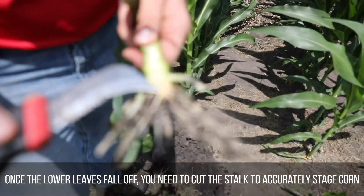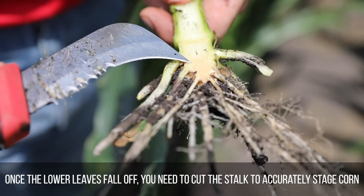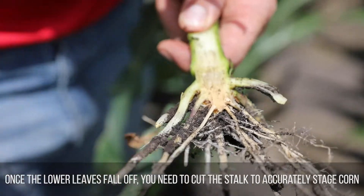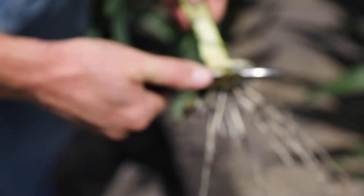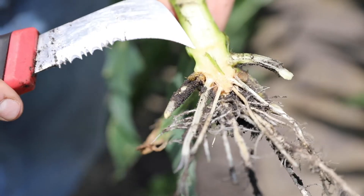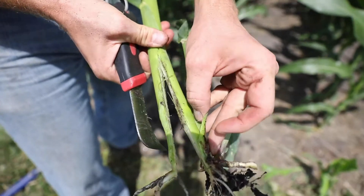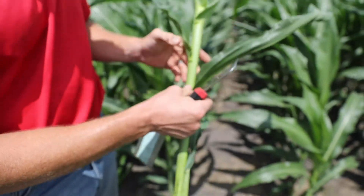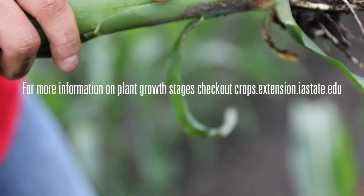Normally there are four nodes stacked together, then a space of about one-tenth to one-third of an inch before the next node. If the internode spacing is any longer than about a third of an inch, you know that it's the next node — which is the V6 node. You can then find which leaf attaches to that node and count up from there: six, seven, eight, nine, ten, eleven. That is the more accurate way to stage corn when it gets to this later stage.